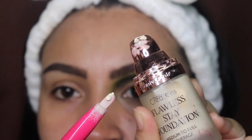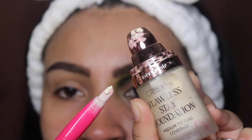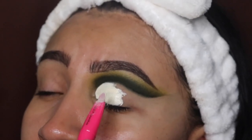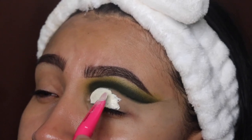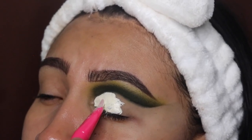Now I'm going in with the Beauty Creations foundation and one of my brushes from my collection — the link is down below if you guys want to purchase it — and I'm going to be cutting my crease with this. If you guys want a detailed video on how I cut my creases, please let me know in the comments.